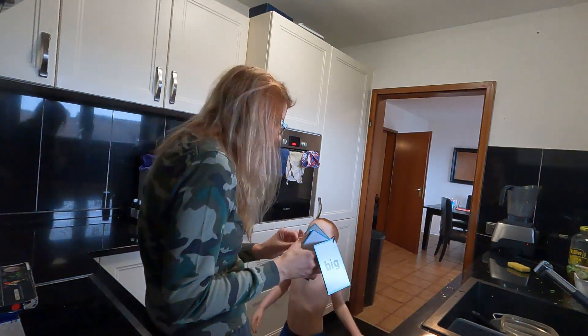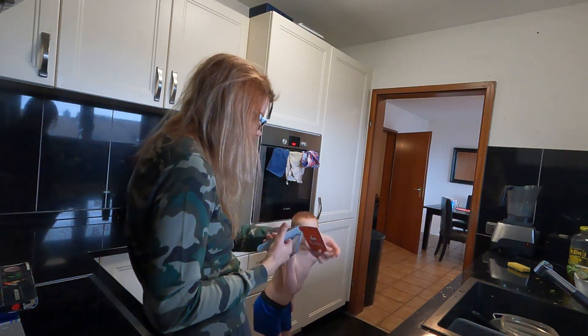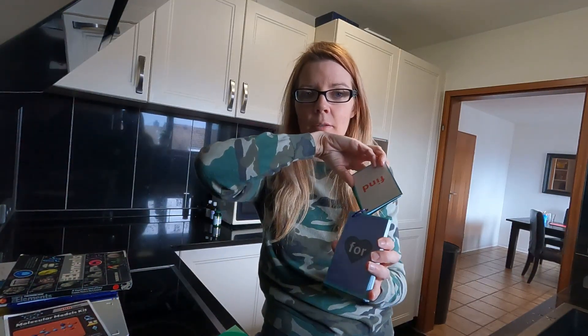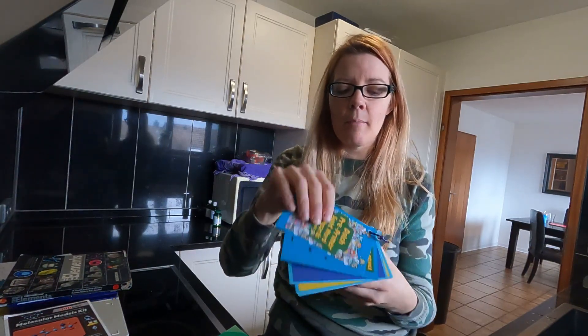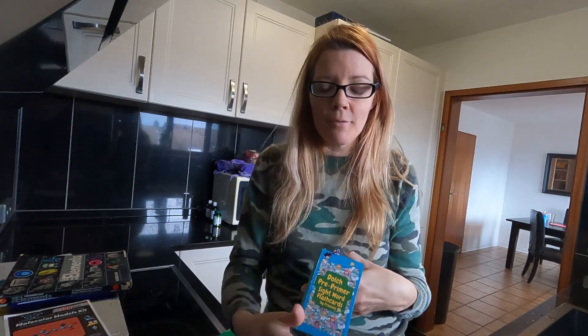My son uses these flashcards — they have words on one side with a picture so he's able to commit it to memory, and then on the back it's without the picture. So I test him on both and he is learning a ton of sight words. He wanted to do it — what am I going to do? Say sorry, I'm filming a YouTube video?